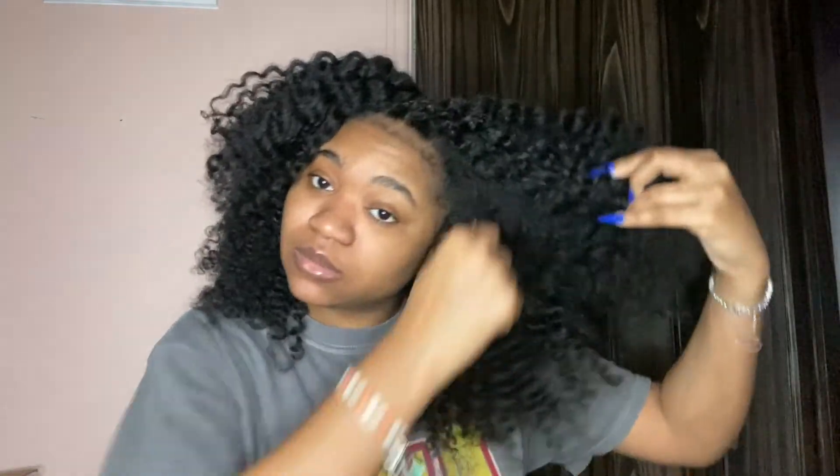Okay, do you see the difference? This is the picked side versus the non-picked side. I literally didn't even pick it that much. If you want more definition, stick with the non-picked side. But if you don't care about definition and you go for volume — which is what I like — go for the picked side. Pick that thing out. My hair just feels like hair — no sticky residue — and it looks gorgeous.